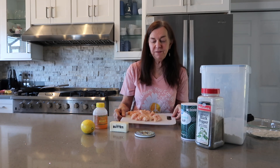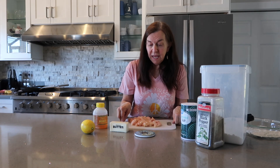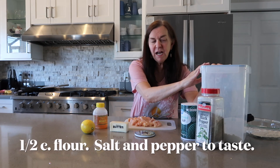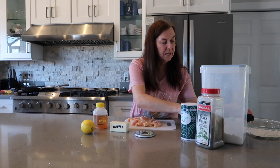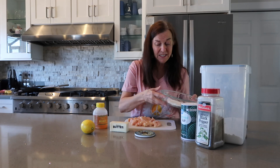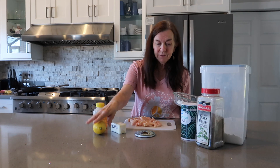First you want to start out with is chicken breast. You can do one through four or six. I just chose one because there's only two of us at home right now, and you cube it into one-inch squares. You will need a mixture of flour, about a half a cup, and a little bit of pepper and salt to your taste — that makes the breading. You could use for keto or other friendly options: almond flour, coconut flour, any of those things. You will need butter, a lemon, and of course, the honey.